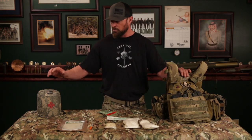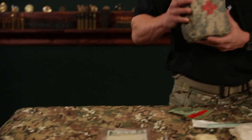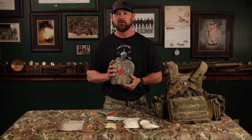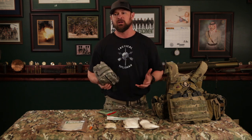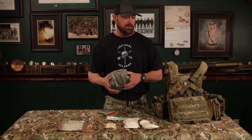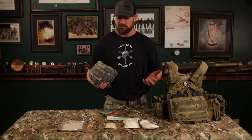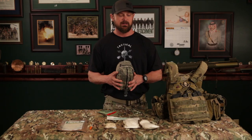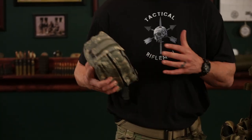In combat you're going to have a war belt where you might carry an individual first aid kit — this is a bulky one in army digital. There's nothing wrong with carrying a bulky IFAK in combat if it makes sense on a rucksack or third-line gear. Just make sure it's mission dependent and that you train to it and know where it's at.